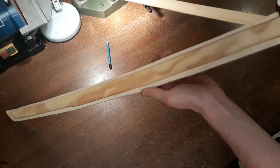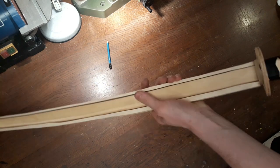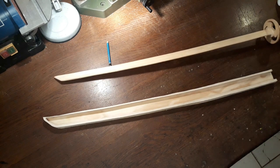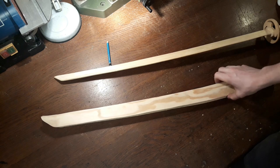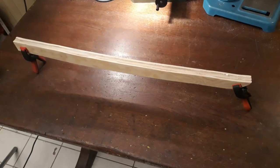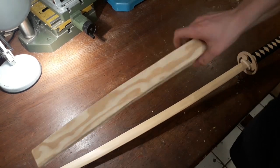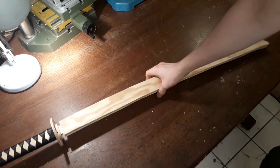I've got this glued up — just confirming that it actually fits, and it does. So now we can glue on the other piece. About an hour later the glue has fully cured, and the sword should now fit into the sheath — and there we go, it fits just fine.